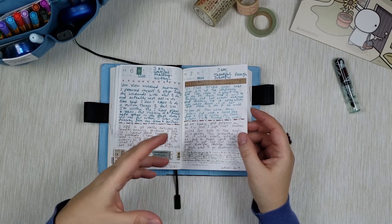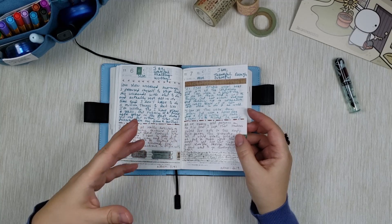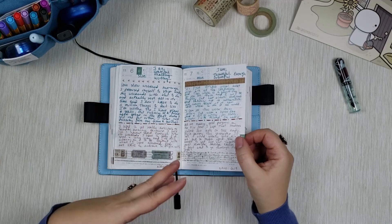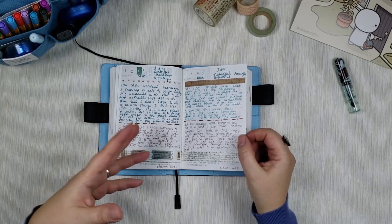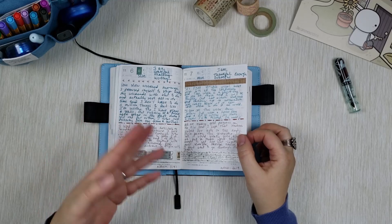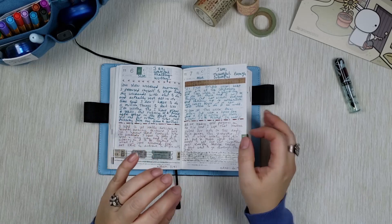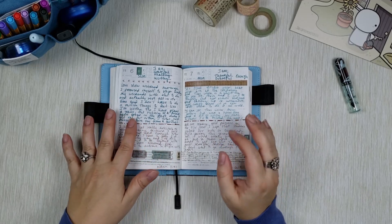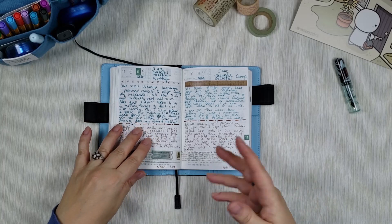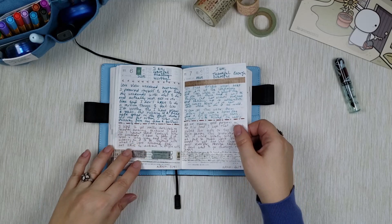I try to use the same supplies so the pages continue looking cohesive, and it also lightens my decision load — I don't have to constantly come up with something original. As much as decorating planners is a fun creative project, there are some days when you're low on energy and you want to make your daily entry to keep it going but just don't have the juice for original decorations. To combat procrastination I keep decorations very minimal and cohesive using similar tools.